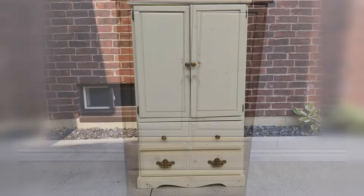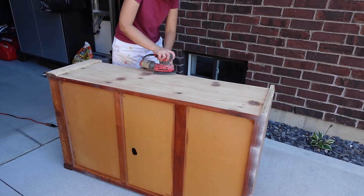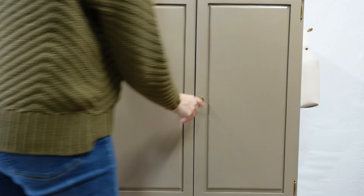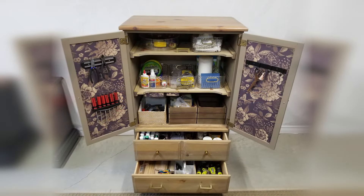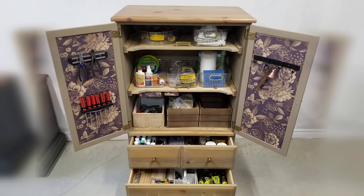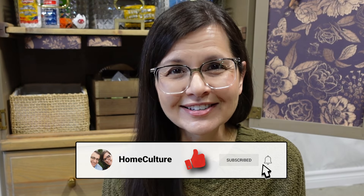This started as an armoire that my mom was going to take to the curb. I stripped and refinished it, completely changing the look, and now it's a really handy craft cabinet. It's going to be so nice having all my supplies right here instead of having to run upstairs every time I need something. This furniture flip was really inexpensive, so the next time you see an armoire, just think about how amazing it would look as a craft cabinet. If you have any crafty storage solutions, leave them in the comments below — thanks so much for watching!